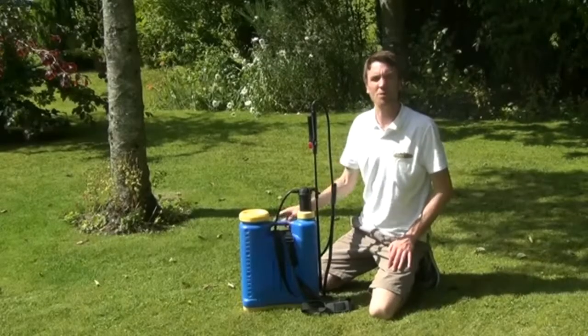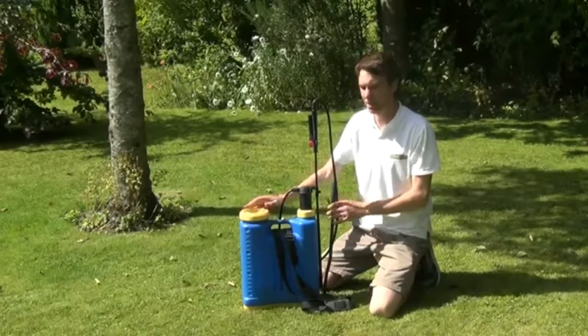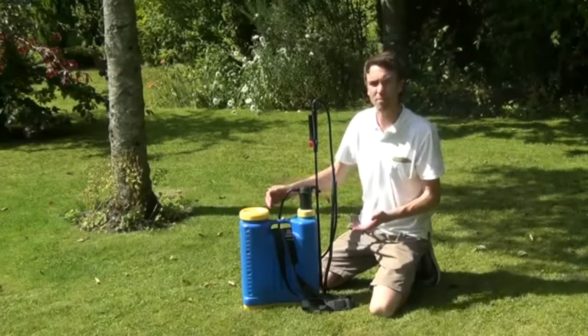Hello from the Garden Shop. In this video, we want to show you our 18-liter knapsack sprayer. You can see the product here in front of me. We're just talking through all the different features of the sprayer itself.